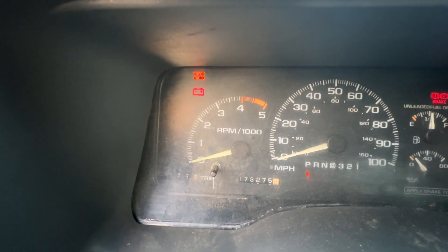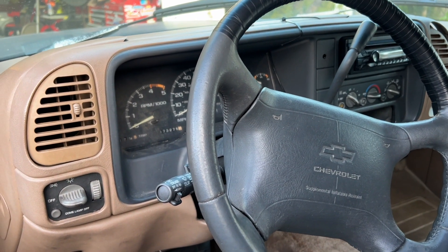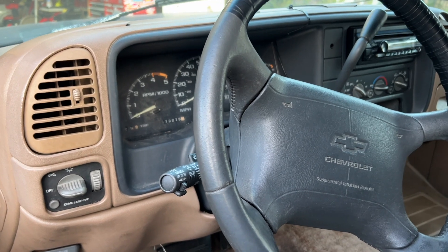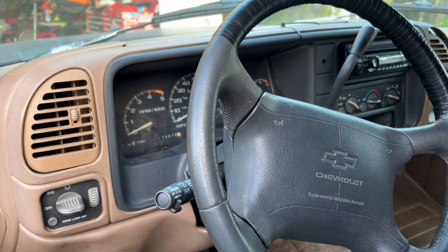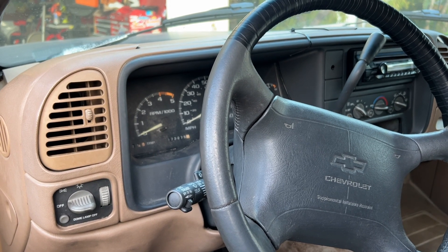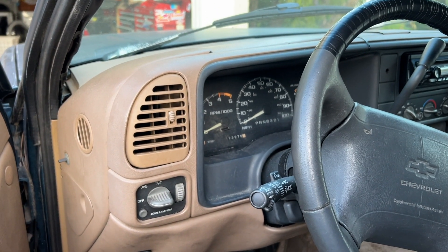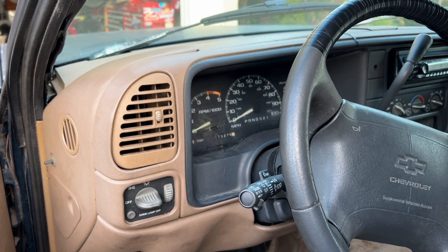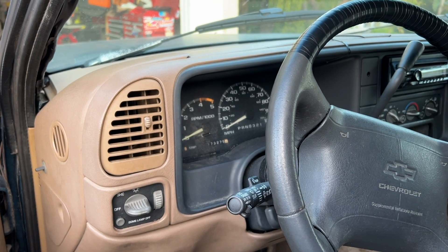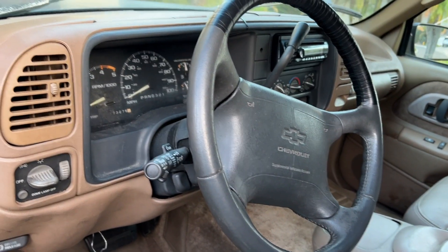So we have two codes: 35 and 42. We will look those up and see what the corresponding trouble code is. You'll have to look it up for your car, as even though it's 88 to 95, there were multiple trucks and cars with different engine options and different meanings for their check engine lights. I will link in the description what I'm using to find these Suburban codes, but you may need to look up what yours are.